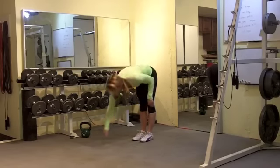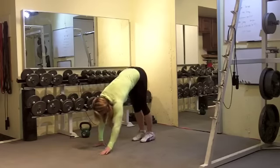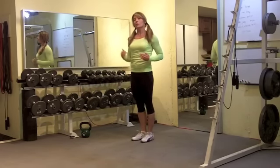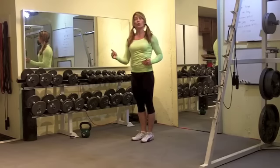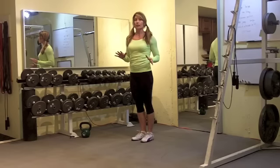Now you're going to do an inchworm push up — walk the hands in, hinge at the hip, stand up. To modify this, you might just do the inchworm, or you could just do the modified push up and skip the inchworm portion.